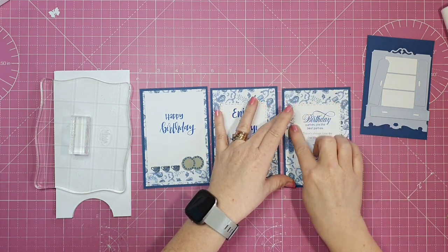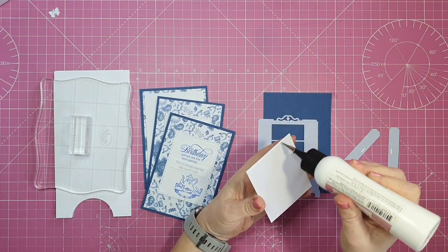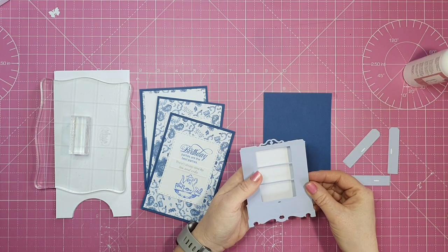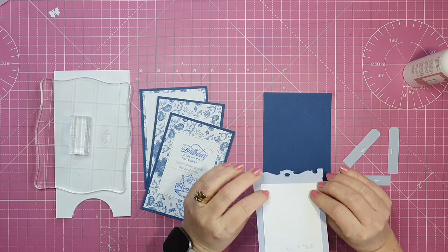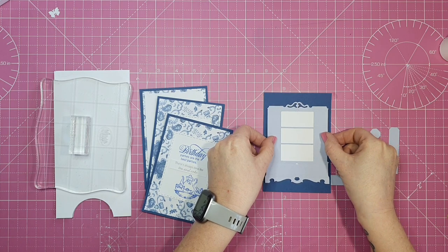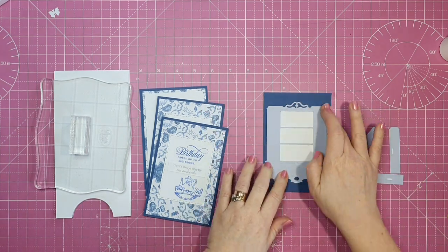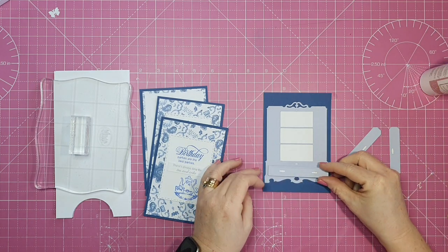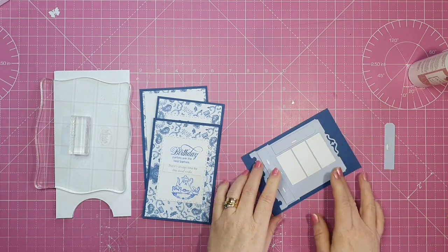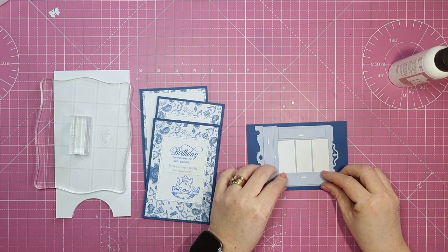I'm making sure the panels I'm putting down are at the same height so one won't be higher than another on the card. I'm adhering the white panel to the back of the dresser — I like how the white picks up the card base and the patterned paper. My little doors and drawer I've die cut three times: twice in white cardstock and once in the same blue as the dresser, to give a little dimension. I really like the look of that.